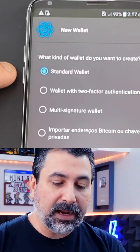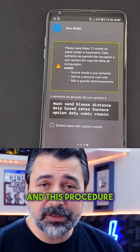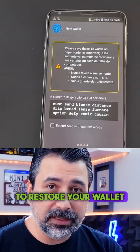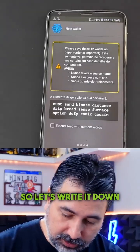Let's go here to next, a standard wallet, create a new seed. This procedure I ask you to do very carefully, because if you jot down wrong characters, on the day you need to restore your wallet you might have trouble finding your wallet balance. So let's write it down here calmly.